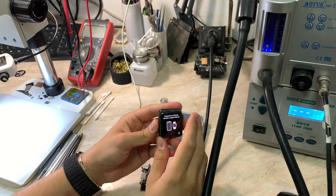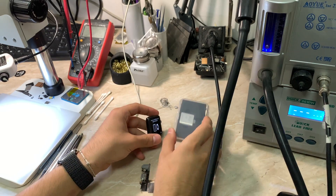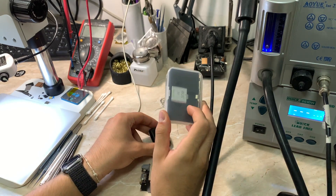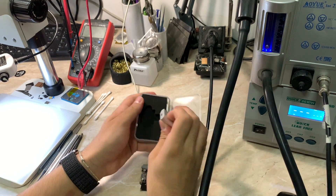Hello everyone and welcome back to another video on the channel. My name is Antoine and today I'm going to show you how to connect your Apple Watch to your PC so you can get all the information that you need for your watch, like serial number, battery cycle count, etc.